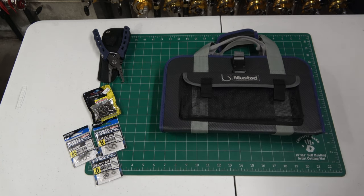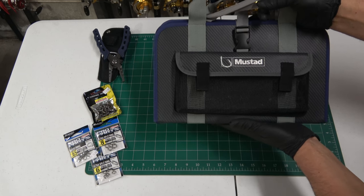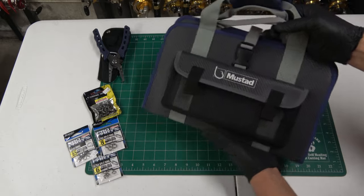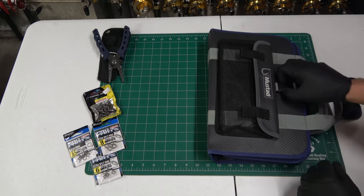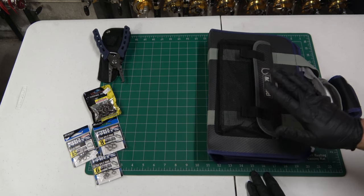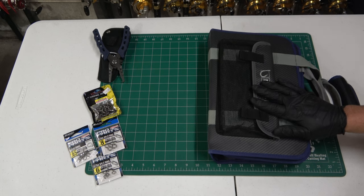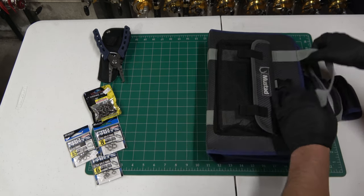This is a Mustad jig wallet, the MB020 model. It's in the $60–70 dollar range. I wanted a binder-style bag — there's a ton of stuff on the market, roll-up bags, binder bags; Nomad makes them, Shimano makes them — but what I wanted was maximum capacity. This has the ability to hold 35 jigs in a relatively small package.